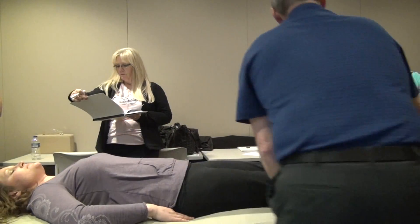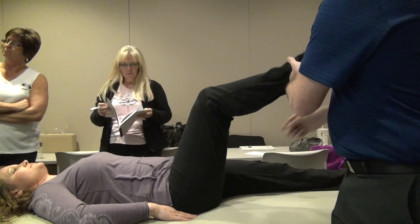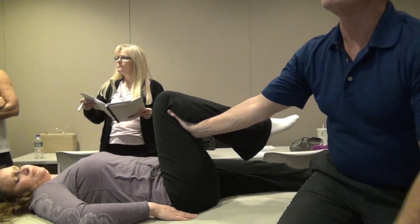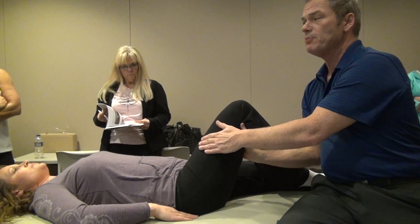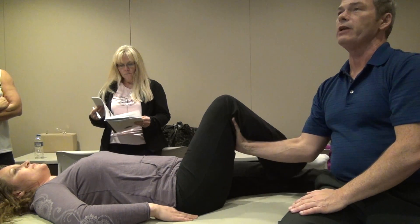Hamstrings. With hamstrings, placing my hand here behind the knee, then just by using your quadriceps, contract these and try and straighten your knee.